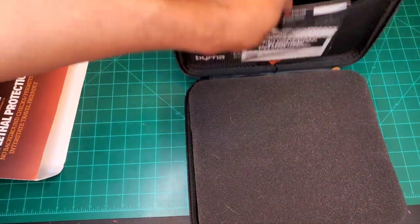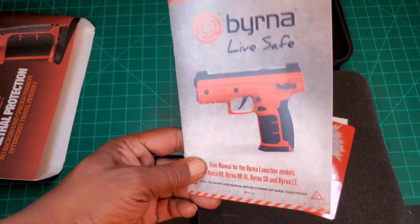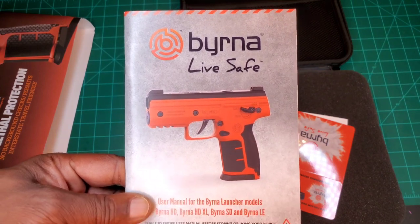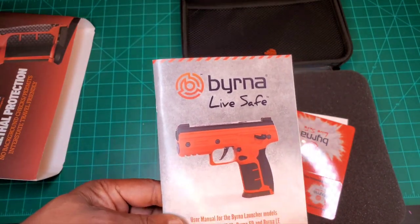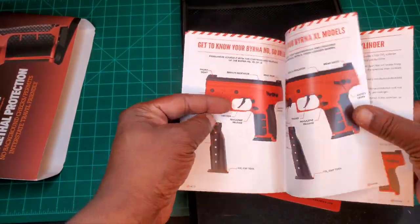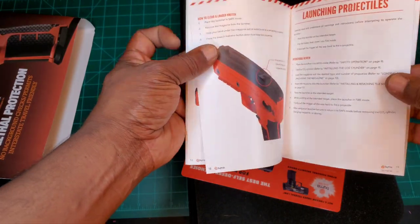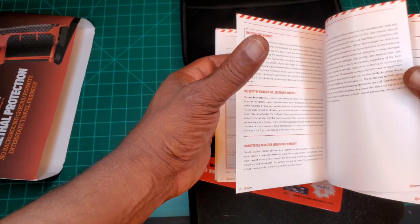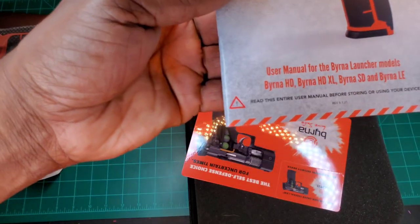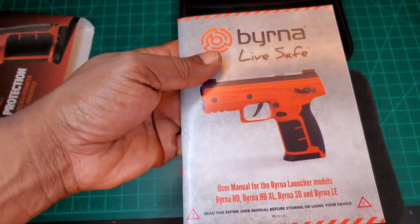As you open it, you're presented with your instruction manual. One thing I have to stress to everyone: always, always read your instruction manual, no matter how many times you've operated a real firearm, a CO2 firearm, or whatever it is you get — read the manual cover to cover. This one tells you everything: parts, how to operate your safety, loading, troubleshooting, first aid. Very comprehensive, full color, full English instruction manual.